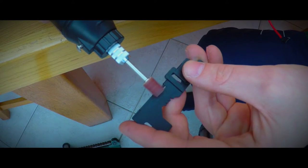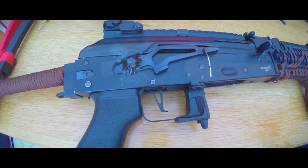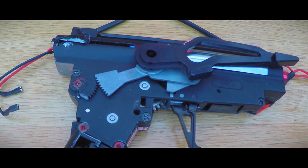This episode shows how this can be done with an AK — something that is even more simple, and thus I can show you this pretty fast.